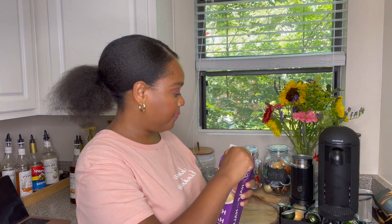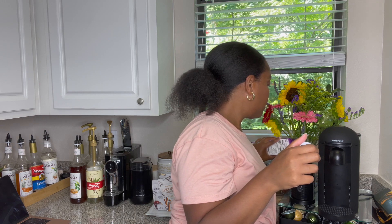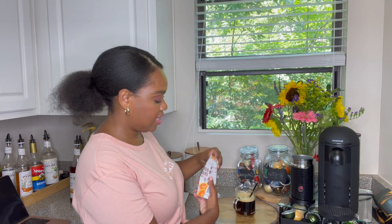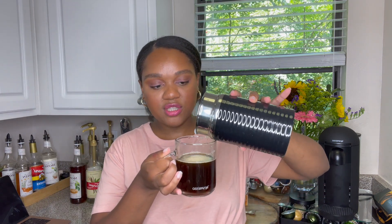We'll start by foaming the half and half. Today I am using A2 — they just launched a new half and half that I'm really liking. We're going to pour a little bit into my aeroccino, halfway to the lower line, and foam it on hot. While that is foaming, I'm going to add one and a half teaspoons of the Milk Street Sugar to my coffee. I bet this is going to be great even without creamer, just with the sugar. Then we're going to top it off with some half and half.